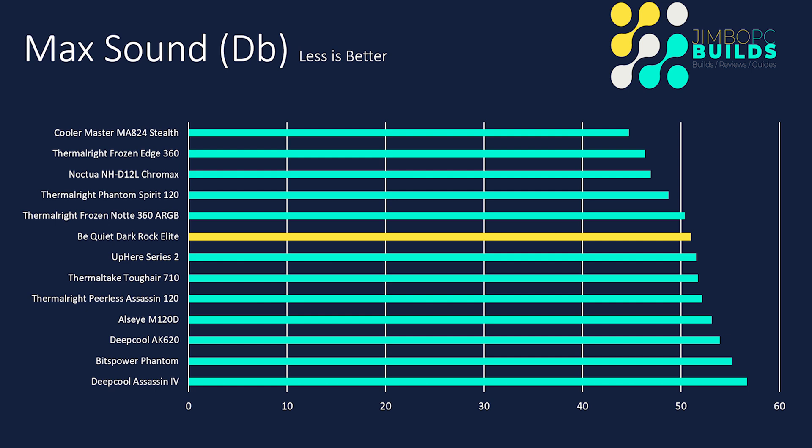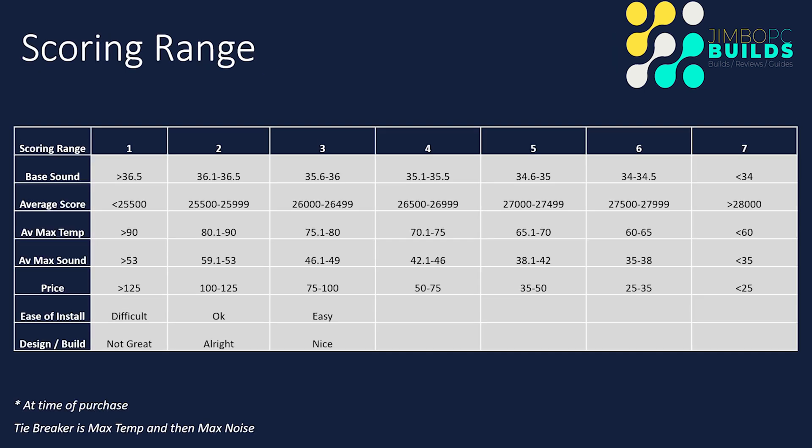With the sound that came out of it and the cooling performance, I think if it can handle a 12900K like this, it can pretty much handle anything. Scoring ranges stay as they are — no change there.